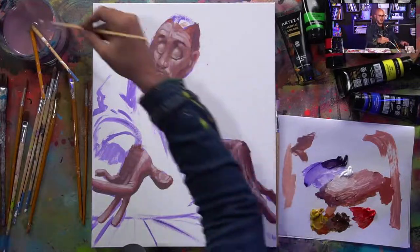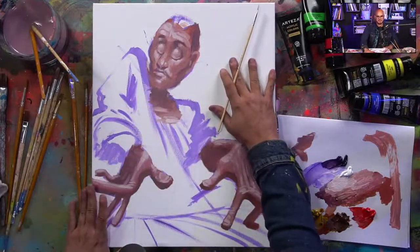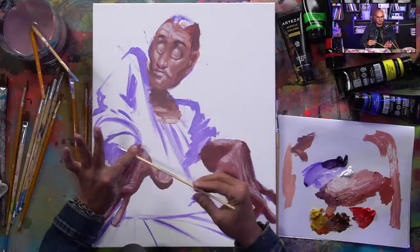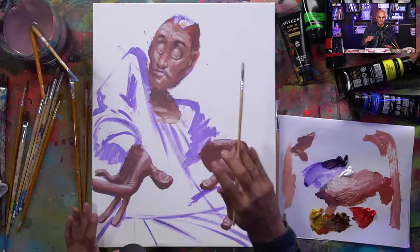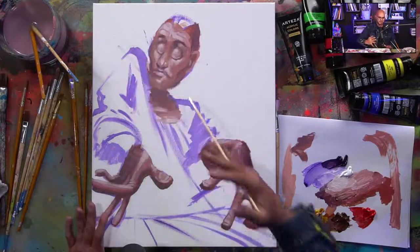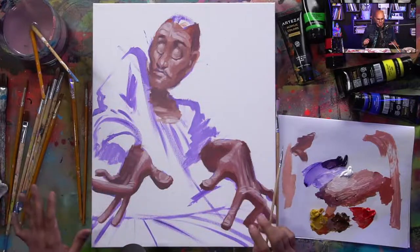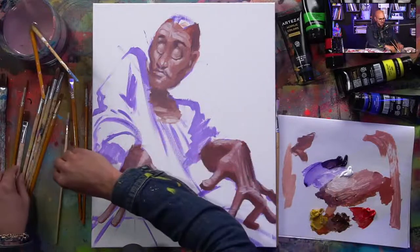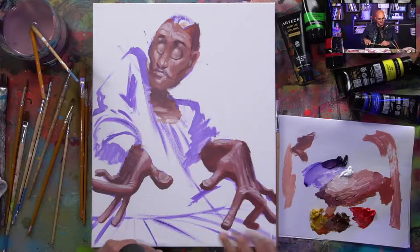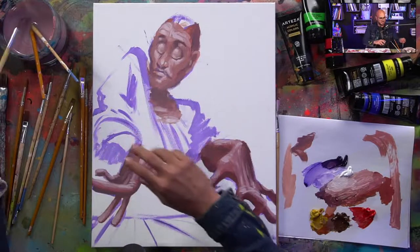I think we have enough highlights on the figure for now. Let me point something out: this was a blank canvas when we started. I started with these simple lines and shapes, held pretty far back on my brush to give myself loose movement. I explained why I placed the head, shoulders, and body in certain directions. Watching back later you'll be able to see what I was talking about. I actually forgot a whole section of arm right here, so I'm filling that in quickly.